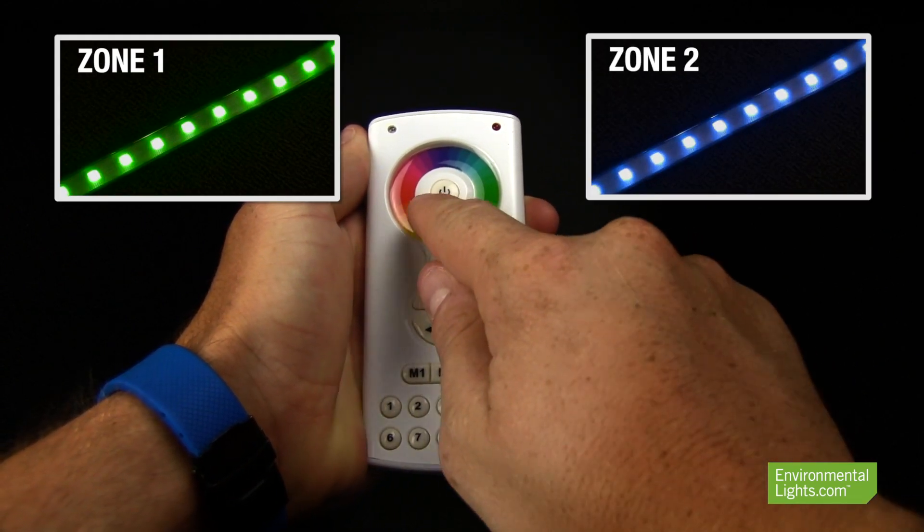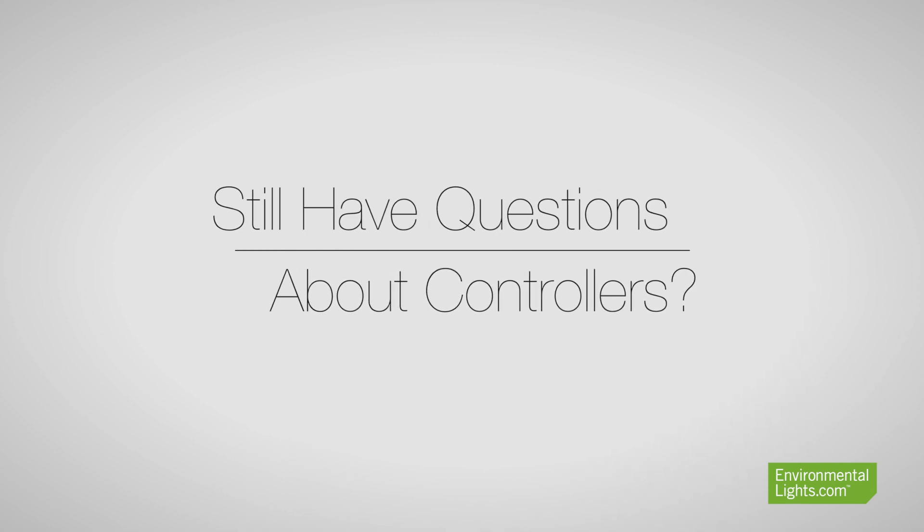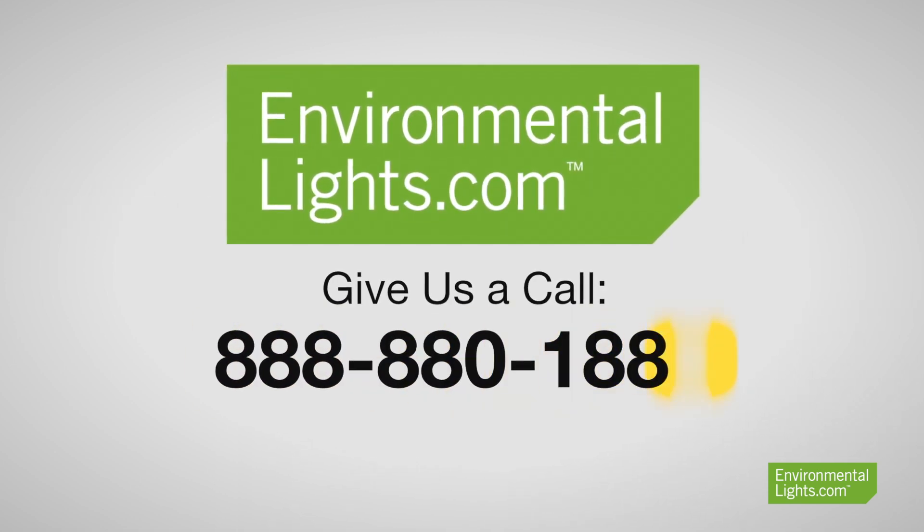As always, if you have any questions regarding your lighting project, feel free to call one of our knowledgeable sales engineers at 888-880-1880.